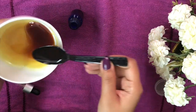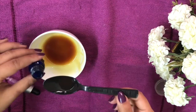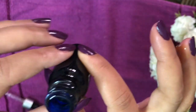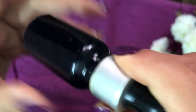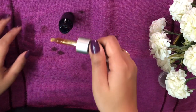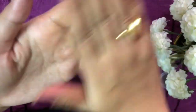Now it's time to pour the oil into the bottle. The entire oil is now in this bottle. I'll lock it and shake it — and it's ready to use! To use it, take two or three drops in the dropper and warm it between your palms.